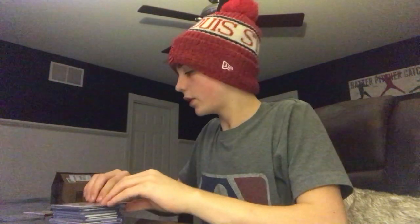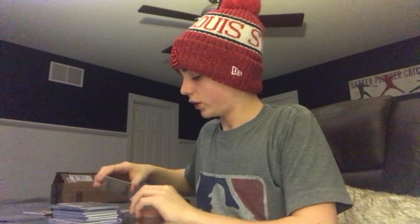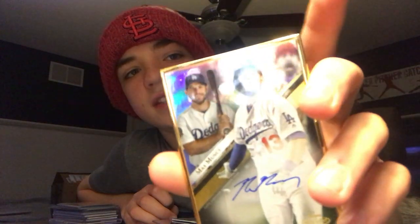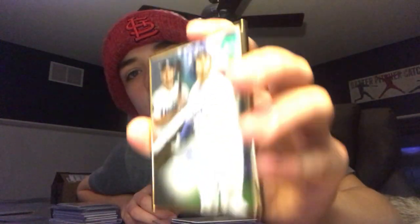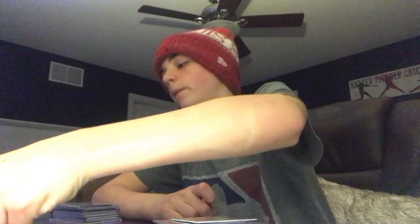Starting off with the cooler ones — here's a Max Muncy autograph. It's a pretty regular base card, but it has this actual metal that looks like gold. It's called Gold Framed; it comes out of a box. It's a heavier card, pretty neat. I wouldn't open a box of Gold Labels again — I just wanted to try it. What you can do is purchase boxes. They're usually expensive and you'll get a bunch of base cards, which are just regular cards, plus some rookie cards, and usually one or two autographs.